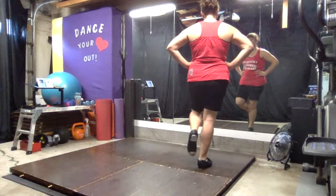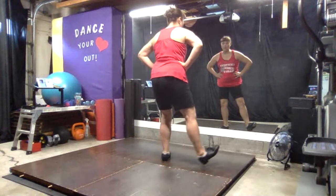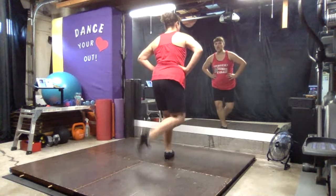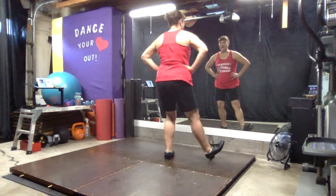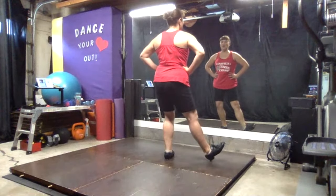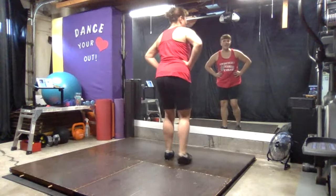We start with our flap, double heel. Flap, back, front. Same ending — pull, heel, toe, heel. Pull, heel, toe, heel. Again — pull, heel, toe, heel. Again — pull, heel, toe, heel. So we'll put that together.